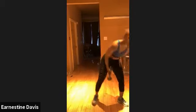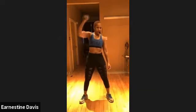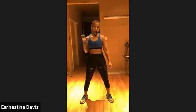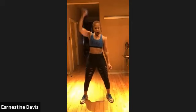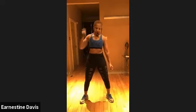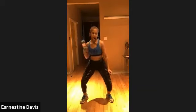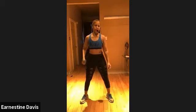Now we're going to take it to a clean to a press — kind of like the same thing. You're going to clean, press, down. Clean, press, down. Let's go. Work. Clean, press, down. That's it. Clean, press, down. You can use your knees to get it up. Clean to press, and down. Come on, guys. Take advantage of this time. Nice strength training — you can be doing strength training at least three days a week.